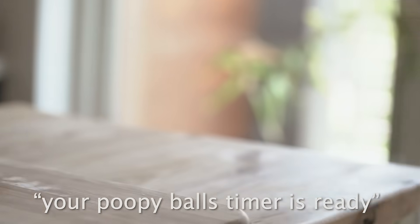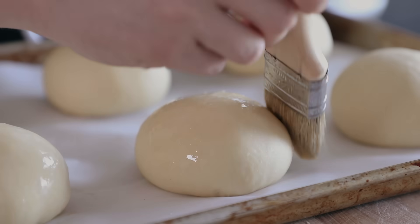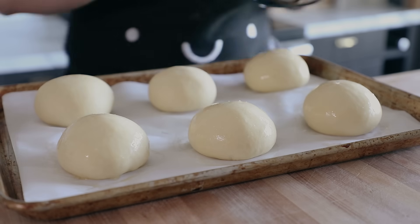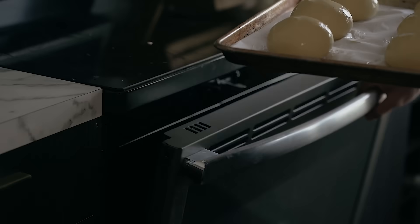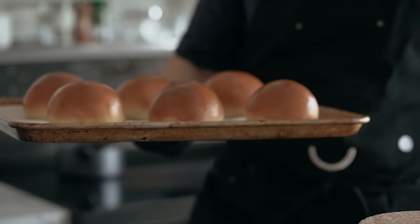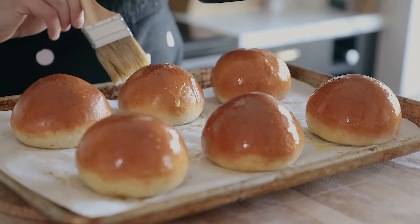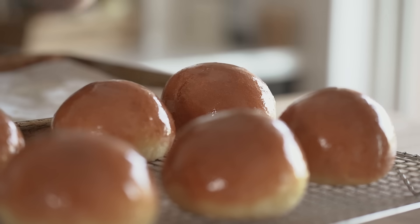Once your balls have rested, give them a light brushing of egg wash — one egg plus a small splash of water whisked together. Be sure to coat the total surface area; don't miss a single spot. Then pop those in the oven at 375 degrees Fahrenheit or 190 degrees Celsius, ideally with a convection setting, for 15 to 18 minutes or until beautifully golden brown. Brush each lightly with melted butter and let them cool on a wire rack. These buns alone are already winning.